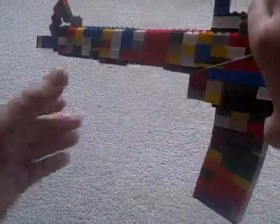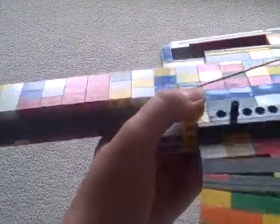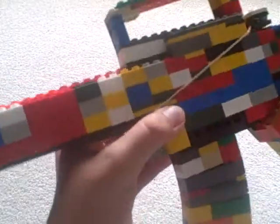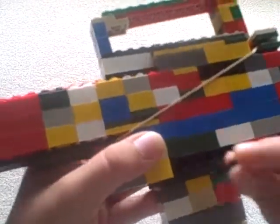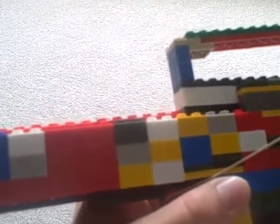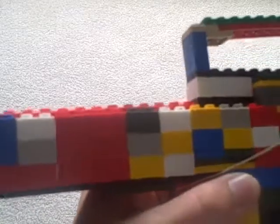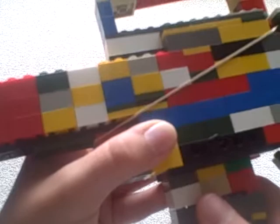The mag can come out. There's a little pin right there that you can pull out and the mag will drop. Trying to get the mag back in — it's a little hard sometimes.